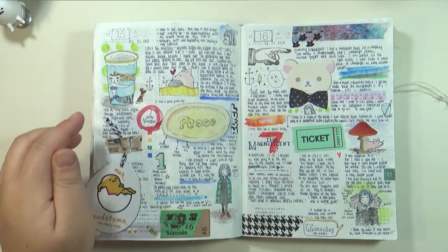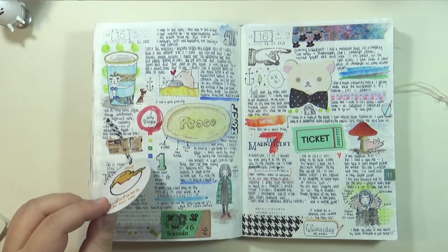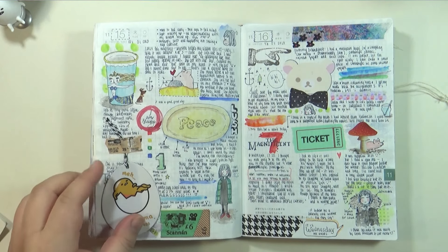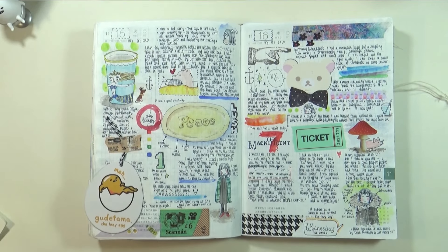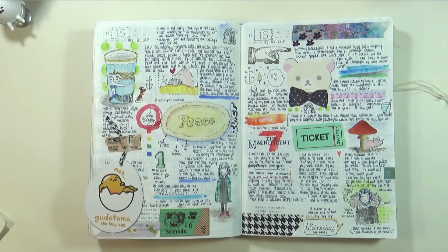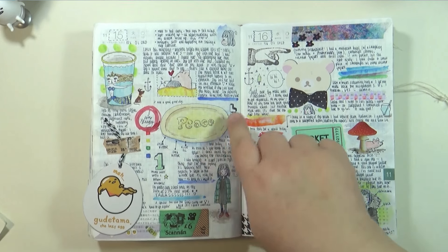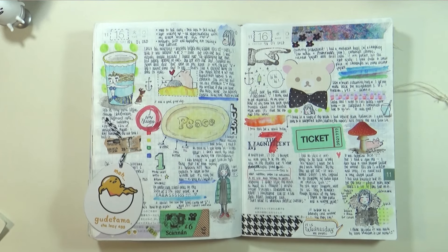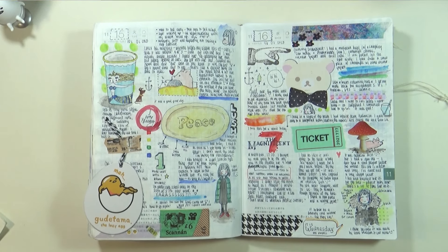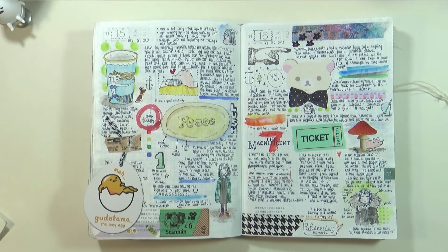Did a doodle of my favorite mug. I added in this Gudetama tag — I put some string on and taped over it. I went to Lush and bought my first massage bar. It was called Peace, and it looked really good. I also bought this scarf poncho type thing — I don't even know how to explain it, but it was really pretty.